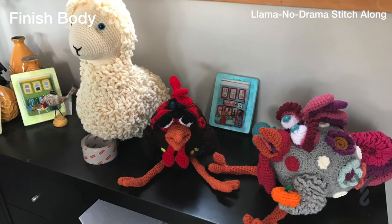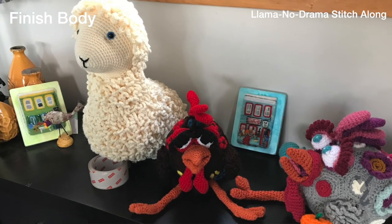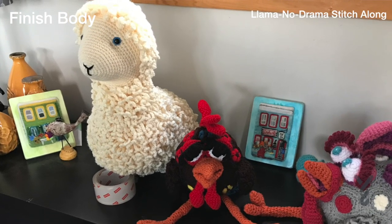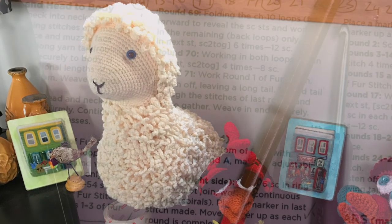That's it for the llama for this week — it's actually looking pretty cool. Next week we're gonna do the tail, the ears, and the legs. We'll see you next week. This was definitely the biggest and most work-intensive week of them all.